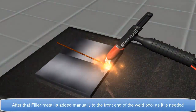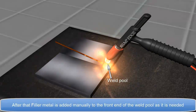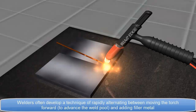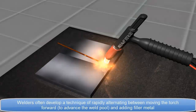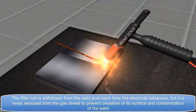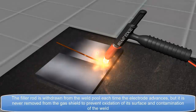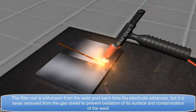After that, filler metal is added manually to the front end of the weld pool as it is needed. Welders often develop a technique of rapidly alternating between moving the torch forward, to advance the weld pool, and adding filler metal. The filler rod is withdrawn from the weld pool each time the electrode advances, but it is never removed from the gas shield, to prevent oxidation of its surface and contamination of the weld.